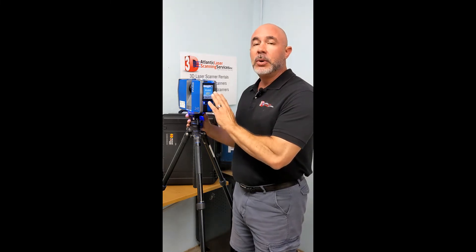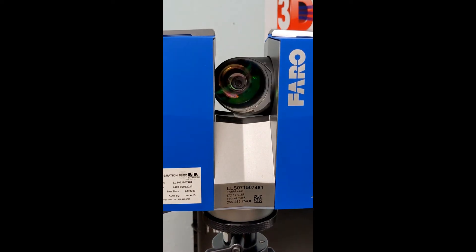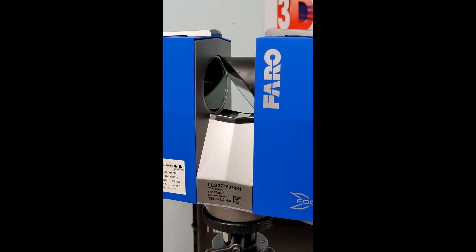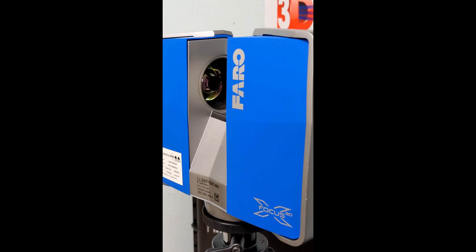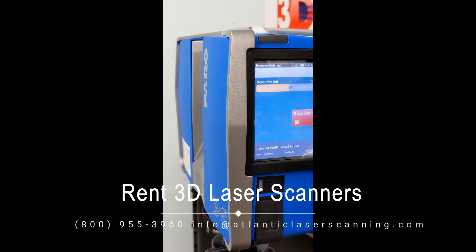Now we're going to take a look at the scan screen and what it looks like when it's operating properly. The scanner will make a loud tone and a red light will blink at the base of it while it's collecting laser data. In between collecting the data with the laser and collecting the data with the camera, there will be a period of time where the scanner is doing exposure metering — just trying to determine the amount of light in the area being scanned. This should only take around 30 to 60 seconds, and then it'll begin to collect color or camera data.